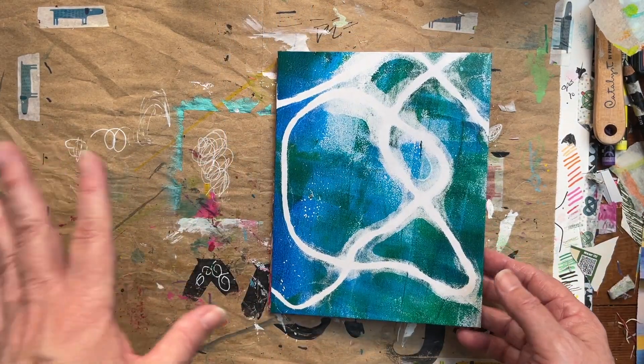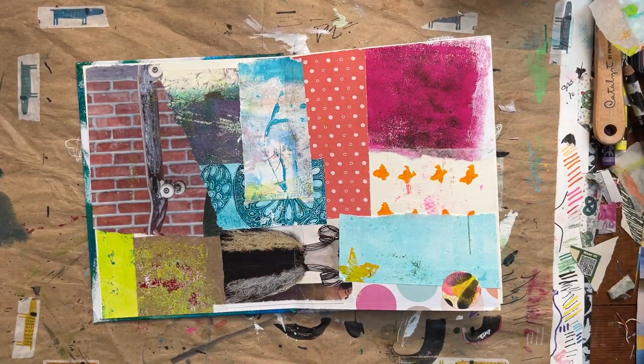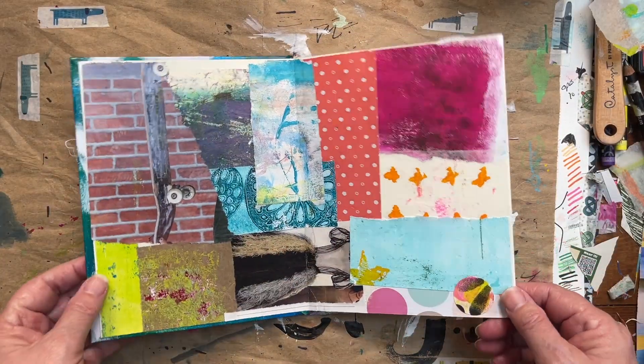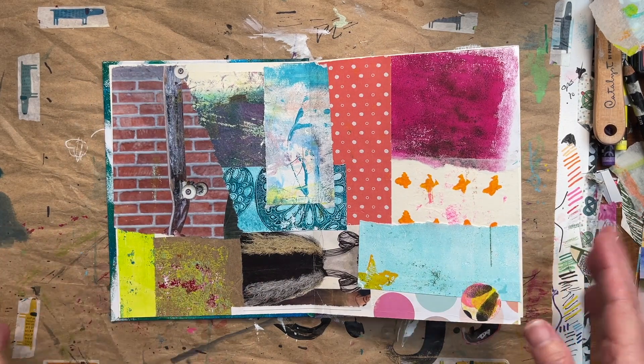No sew, none of that. I just literally used a glue stick and this is what happened. I made a giant page and I cut it down to the size of these pages so that there was no pre-planning where things were going to end up in the journal.